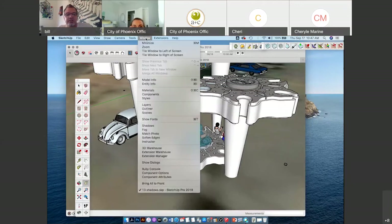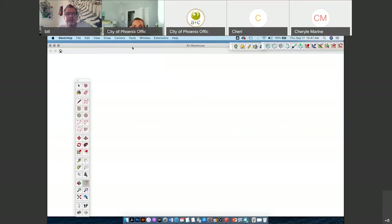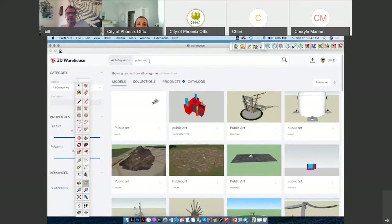SketchUp has a 3D Warehouse with a bunch of objects already created. So if I type in public art, there are a bunch of models and design files already done. You can type in a chair or whatever you need — that's where I got this Volkswagen.